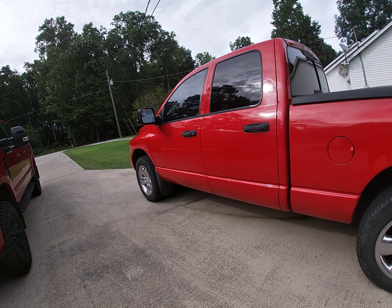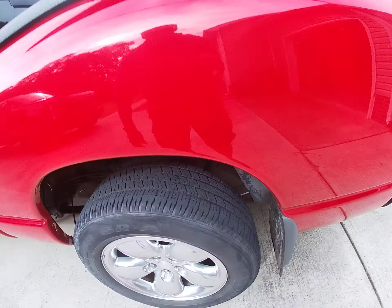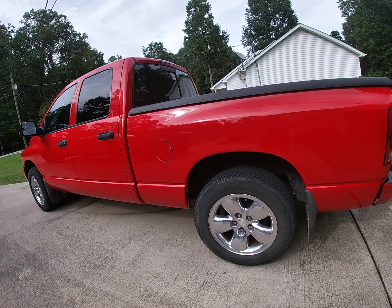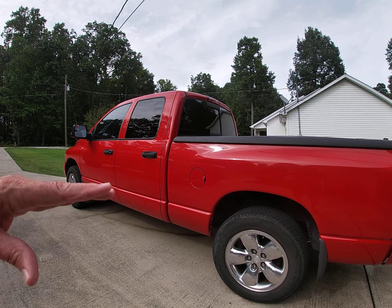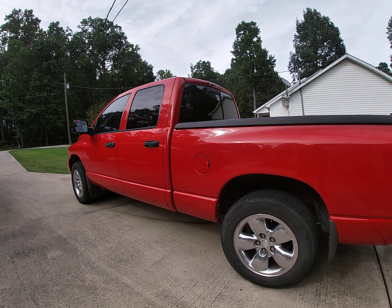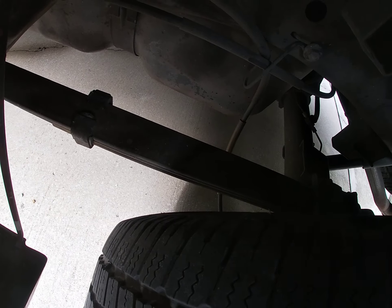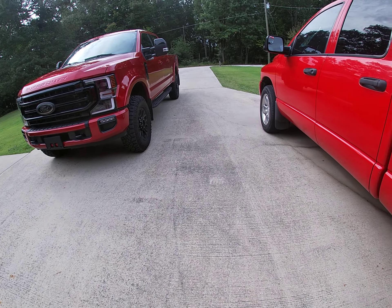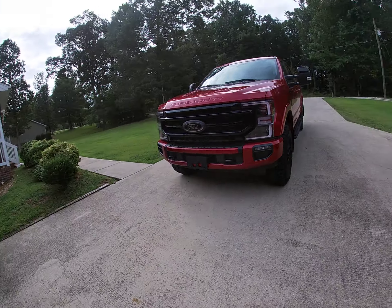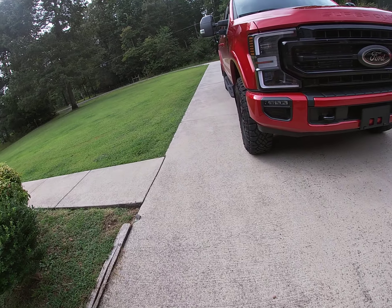The Ram bounces. I added a helper spring to the back, and I actually bought two sets because it really upped it — and there was one for the front as well. But then I ordered this truck, so I went ahead and gave that to my brother-in-law, and he put it on his F-150. It was a generic package.